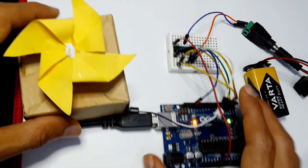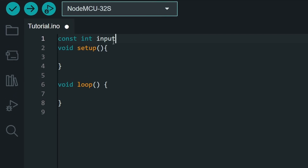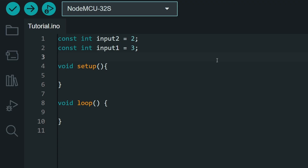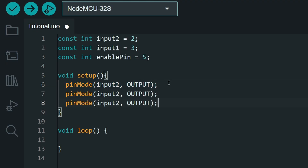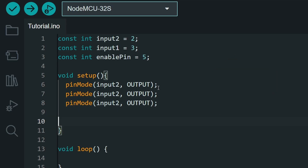Now let's move on to the code. Start by adding the pin numbers using const int — I'll call it input2 equal to 2, and input1 equal to 3. For the enable pin, use const int enablePin equals 5. Then under the setup function, add pinMode for input2 as OUTPUT, input1 as OUTPUT, and enablePin as OUTPUT so we can change the voltage to control the DC motor. If this is your first time watching Arduino videos, I recommend checking out my beginner course.